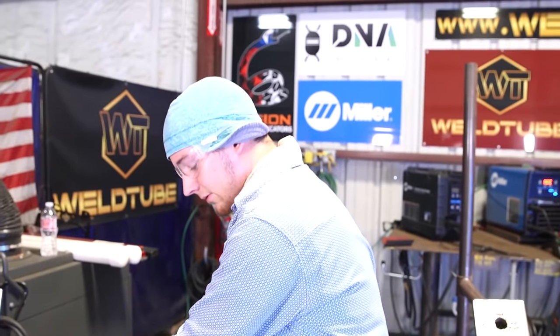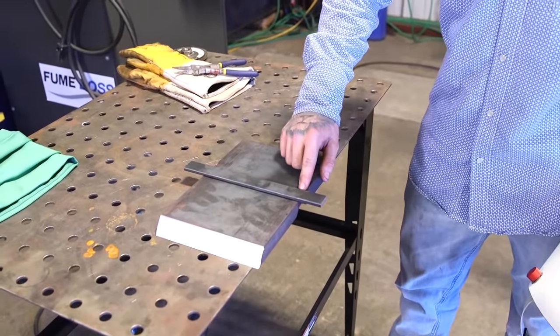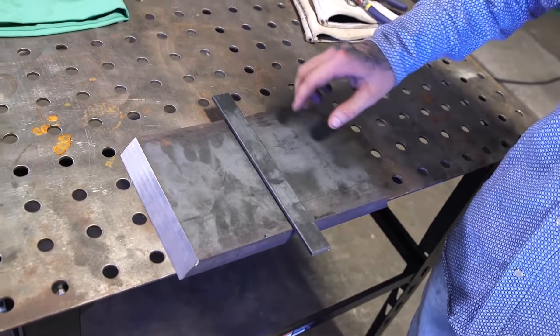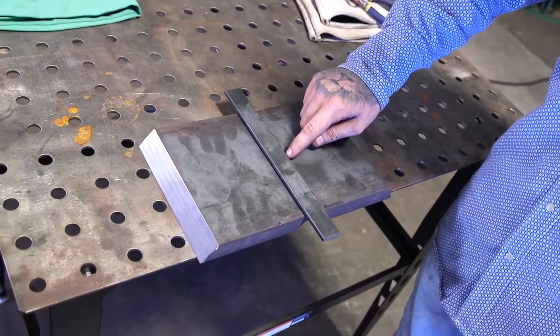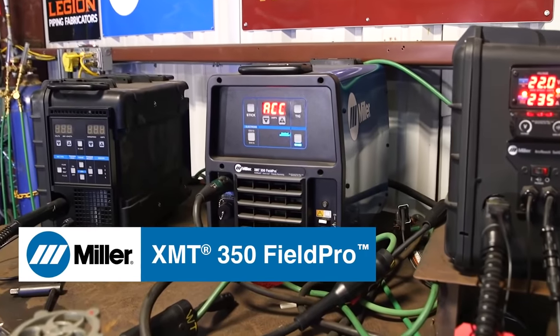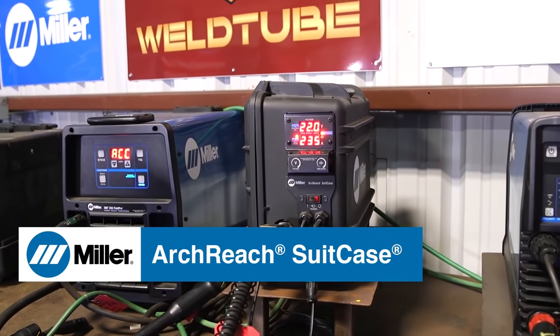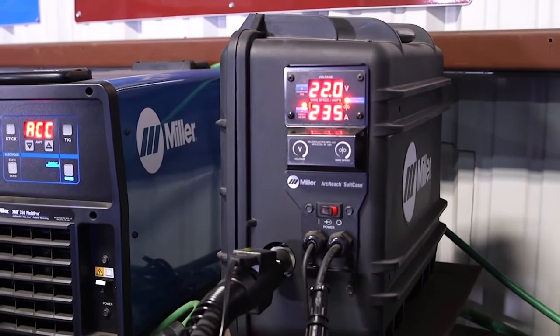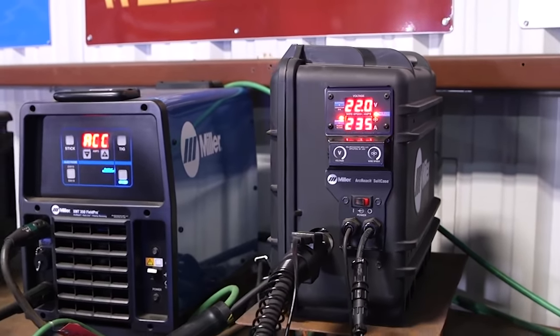Now we know that's settled, I'm going to tack it up on this corner, jump over to the opposite corner — our four corners — and then after we get the four corners tacked, we're going to come in and do a tack in the center. Today we're going to be using the Miller XMT 350 Field Pro, powering our Arch-Reach suitcase. Right now I've got it at 22 volts, running at 235 wire speed. Those are the same settings I'm going to run the root at.